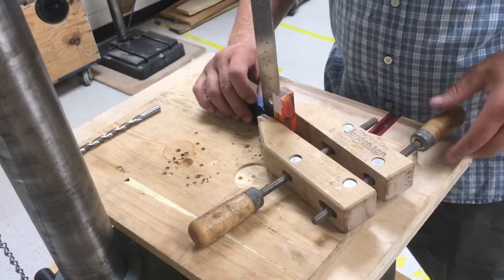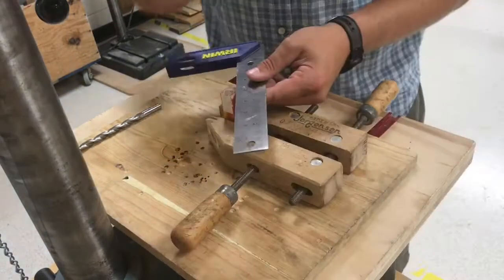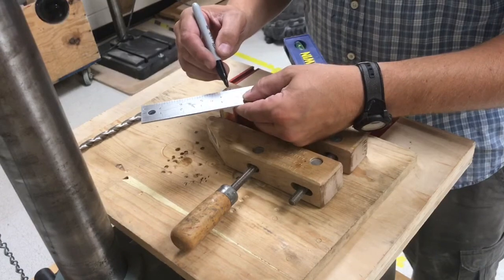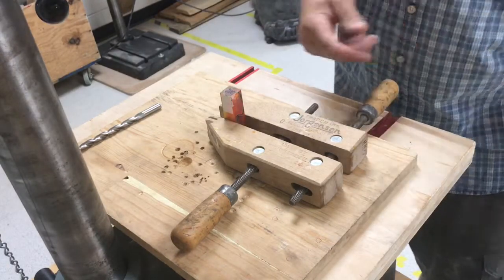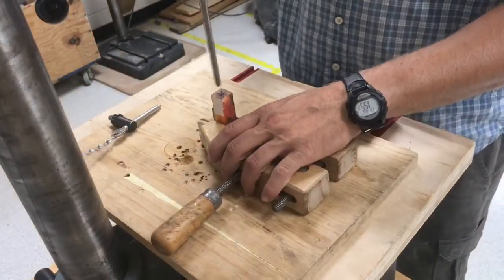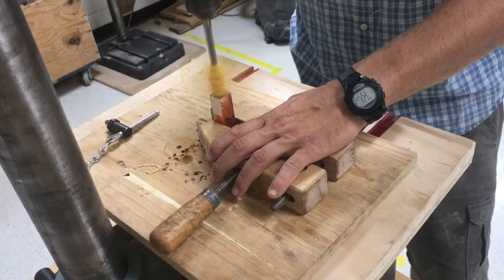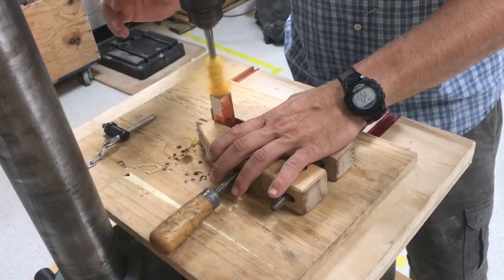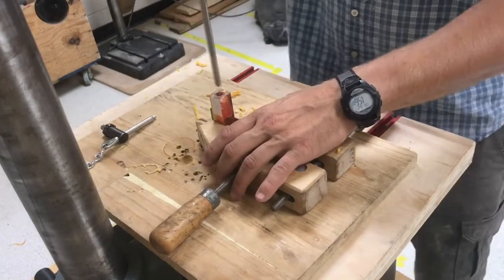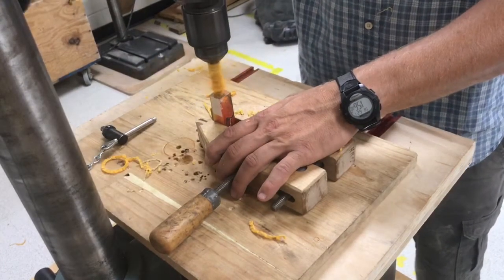I use a square to make sure the blank is vertical and then I secure it in a block clamp. Use the square to mark corner to corner so you can find the center of the end of the pen blank. I like to use a drill bit with a parabolic flute for doing acrylic — it clears the chips better and does not heat up as much and crack the blank. Move the bit down in small increments, removing just a bit of material at a time, and clear the chips often. Make sure there is solid wood underneath the blank so it does not blow out when it exits the bottom.